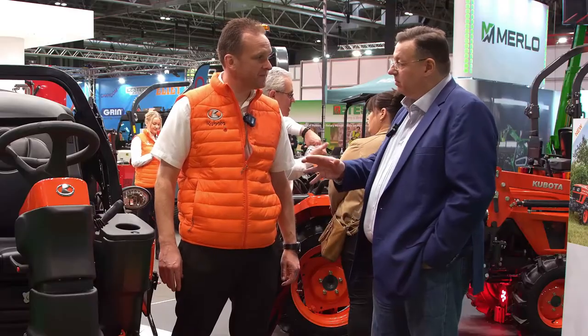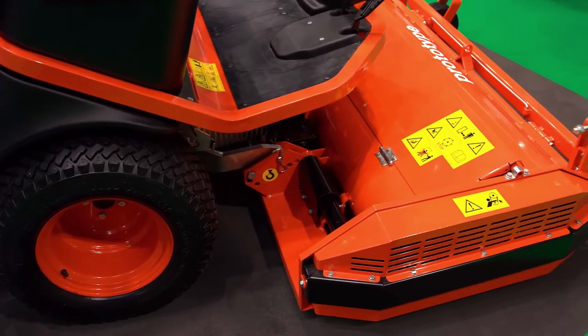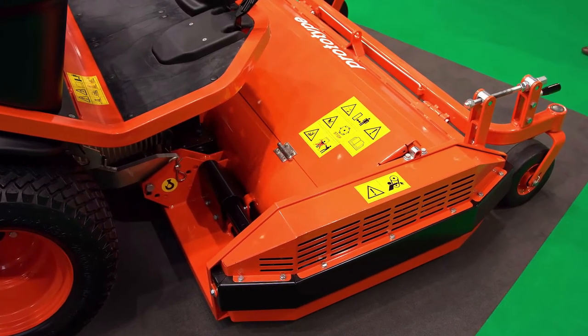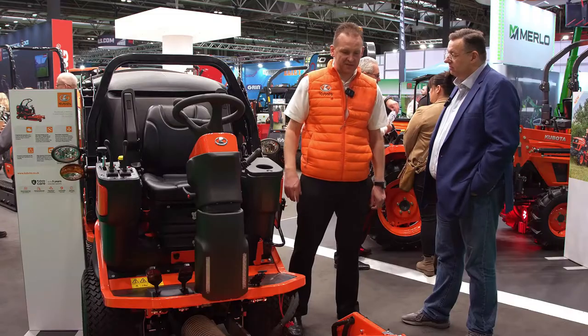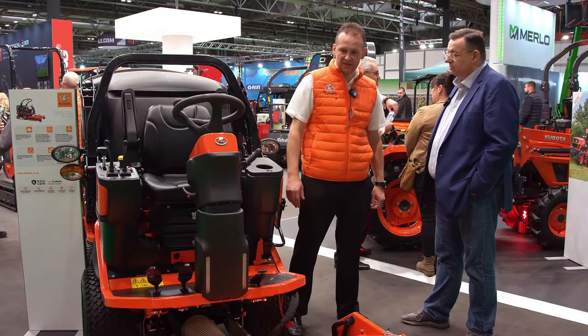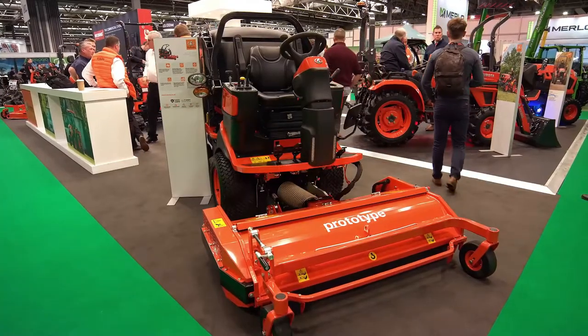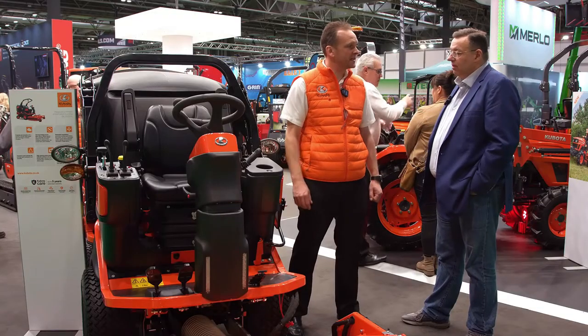And what are the key benefits of that? Better collection performance. We've got different mower decks we can put on the front — this one's got a flail, so it's a flail cut and collect, or we can have rotary decks as well. There's an auger in there which brings the grass into the centre when it's been cut to put it through into the collector, so it's a very efficient way of cutting and collecting grass.